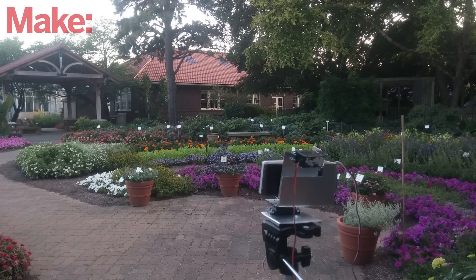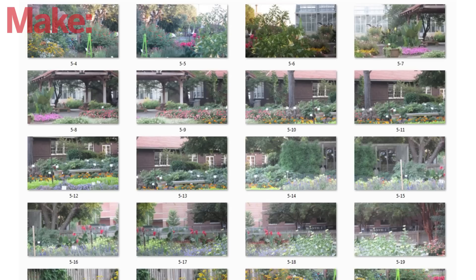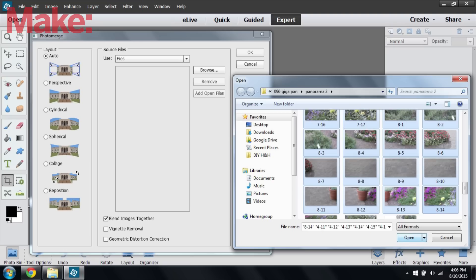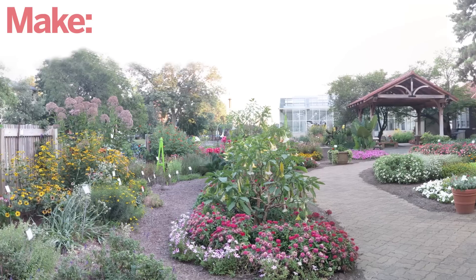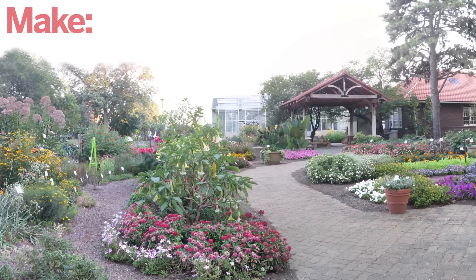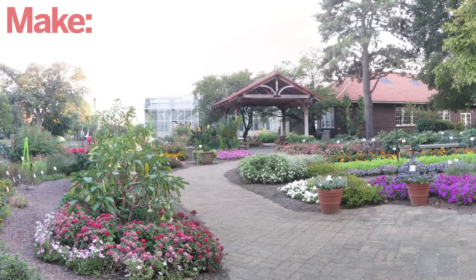To test it out I took my camera rig to the horticultural gardens at my local university. I programmed the system to take 40 zoomed in pictures over the whole area. To turn the individual pictures into one large panorama, I open them up in Photoshop and use the photo merge tool to stitch them together. This gave me a panoramic picture with a resolution over 30 times higher than the original pictures.